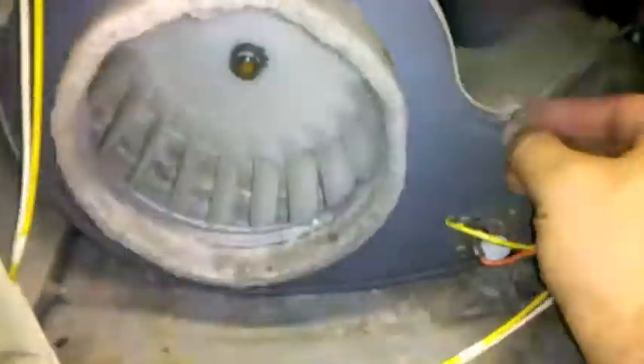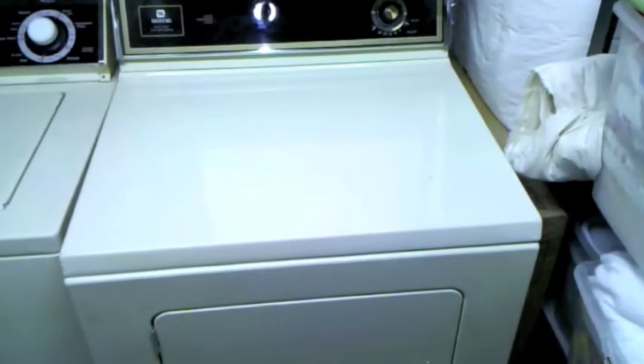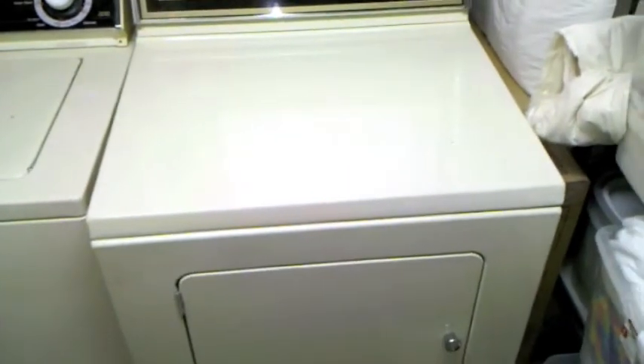Next thing you do is just simply put it all back together. And that's how you install the dryer blower wheel on a Maytag dryer. Thank you.